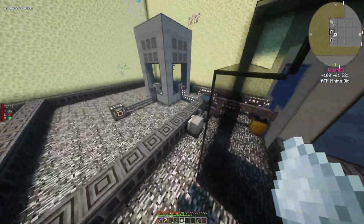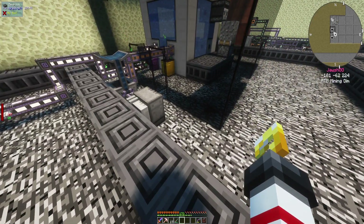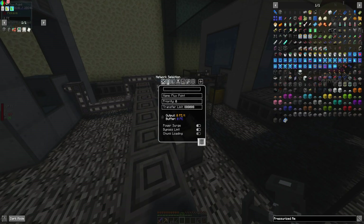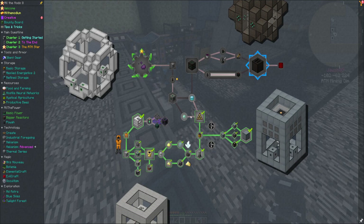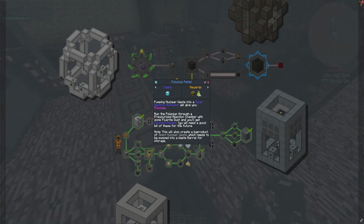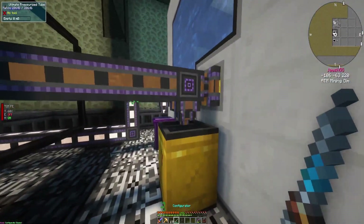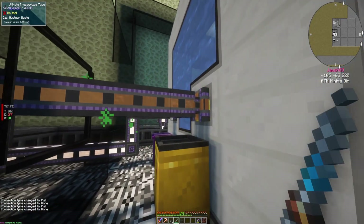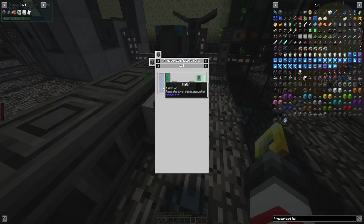I'd be screwed if I didn't have this suit on. I'm going to need energy for this though, because it doesn't have any energy. It did say pressurized reaction chamber, right? Yes, with fluorite dust. It's not doing what it's supposed to be doing. Let me see here - has energy, has fluorite dust, has this stuff. Why? And water.